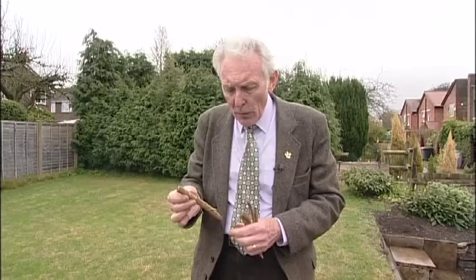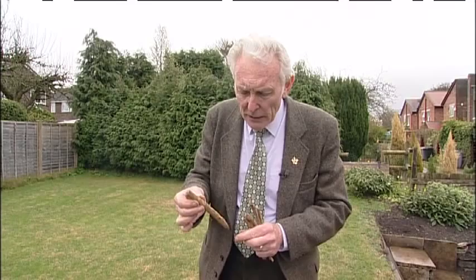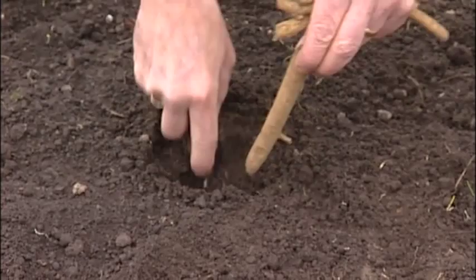When you plant these, make a hole with a dibber or trowel and drop them in. The pointy end, cut at an angle, goes at the bottom, and the flat end goes at the top. Or, if the root is shaped like this, it's fairly obvious — the slim bit is the bottom and the chunky bit goes near the top.